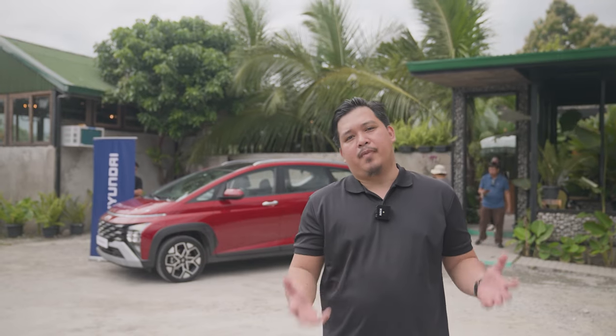Overall, our experience with this multi-purpose vehicle slash crossover has been good. It is spacious enough to seat seven occupants while still being small enough to go through the tight and narrow roads here in Pampanga. Thanks to its higher ground clearance and 17-inch wheels, our ride has been comfortable. It also has disc brakes at the front and at the back, which will give you more peace of mind while on the road. This is Paolo from Zig Wheels.